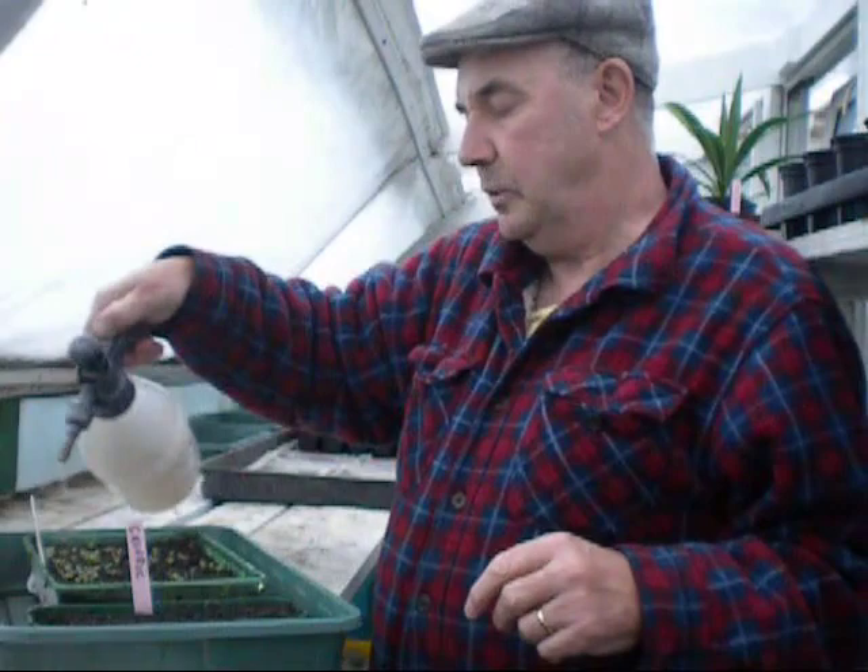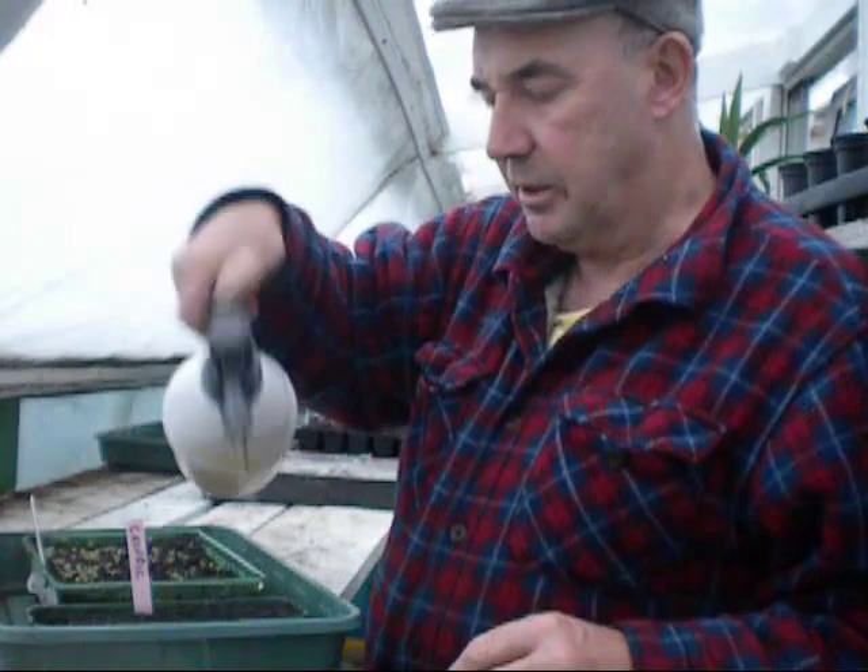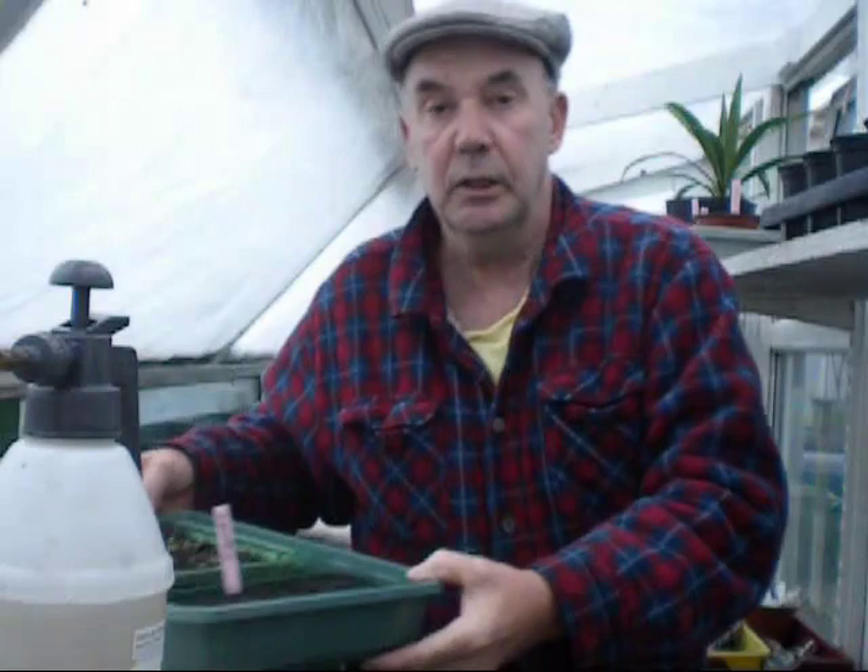All they'll get now is a good spraying of chamomile tea because they've just broke the surface. There's no soap in this, but what I'll be doing tomorrow is making another spray up, because in the large greenhouse I was taking some croissant cuttings yesterday and I noticed there were a few little greenfly just started on the tips of them. With the weather warming up they're going to be a pest, so I'll put a few drops of washing-up liquid in with the chamomile — it'll just get in the gills of the greenfly and kill them.